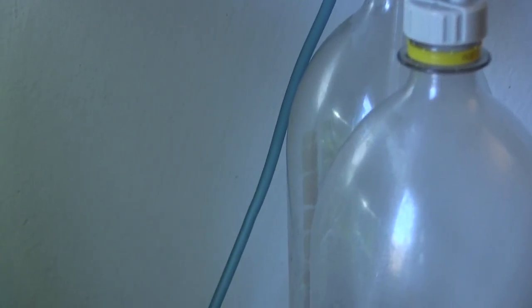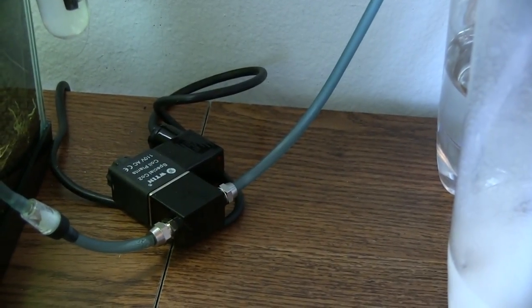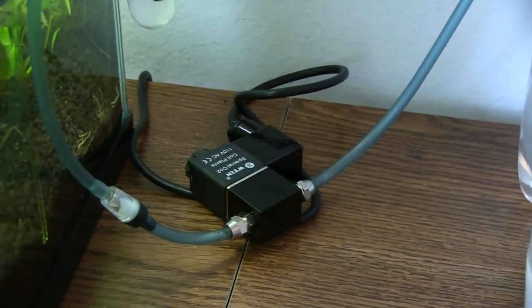I mainly use this contraption for DIY CO2 setups. I just set it up, put it on a timer, have it turn on in the mornings when needed, and turn off at night — so I don't have to manually do it, because that requires a lot of manual upkeep and maintenance. This is also useful when you buy a CO2 regulator that does not have a solenoid built in.